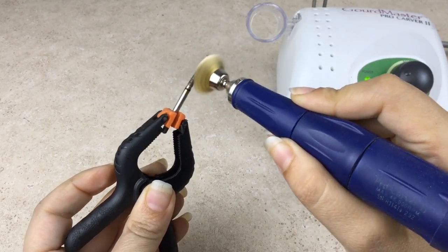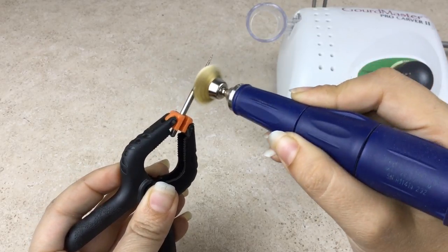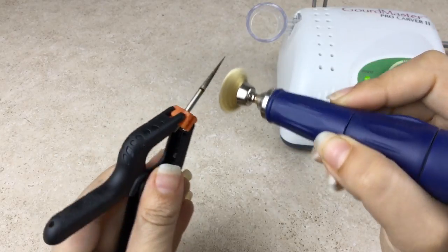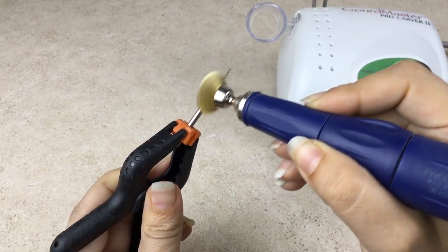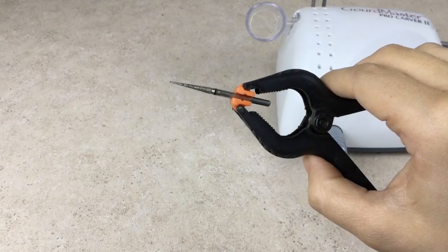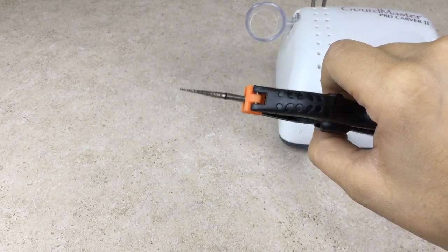Just like with any large burr or attachment, make sure you are operating at a low speed. If your handpiece is vibrating, you need to lower the speed. In less than one minute, you have a burr that looks almost brand new.